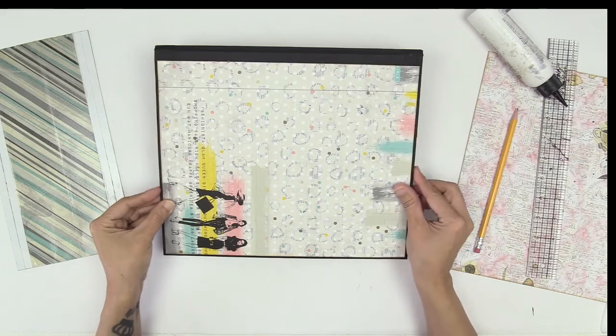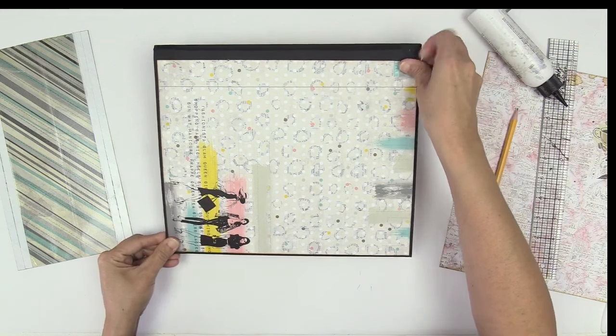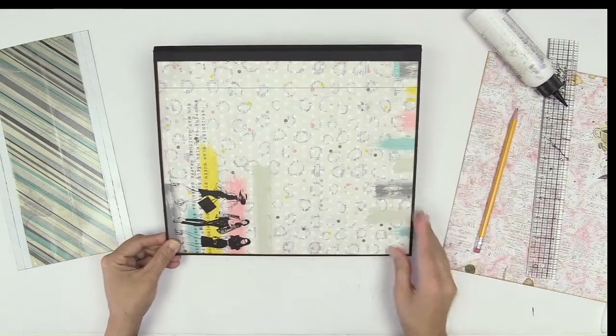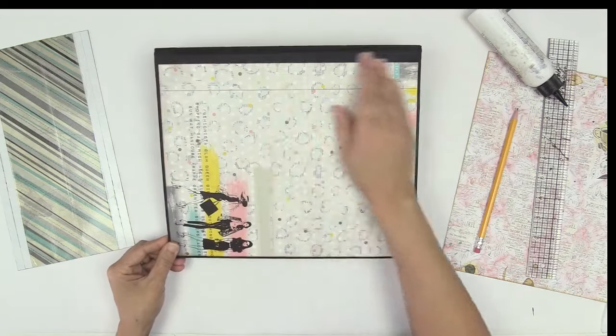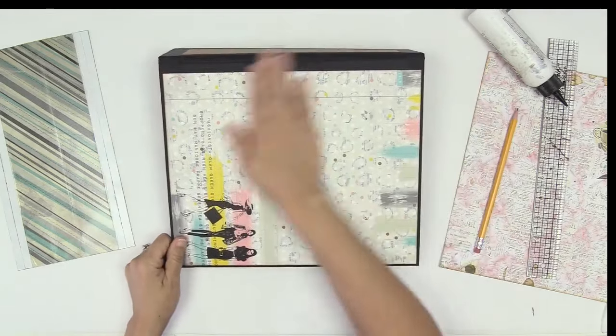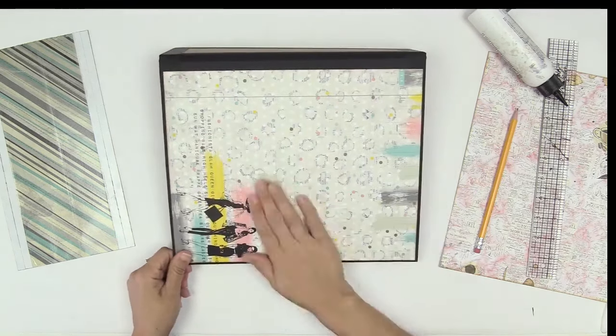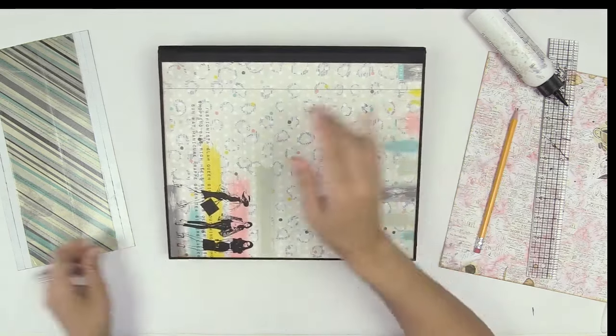Many of you have probably seen me wrap my album covers a bazillion times, even here on YouTube. This will be a little refresher for you guys. There you go — so that's on there.